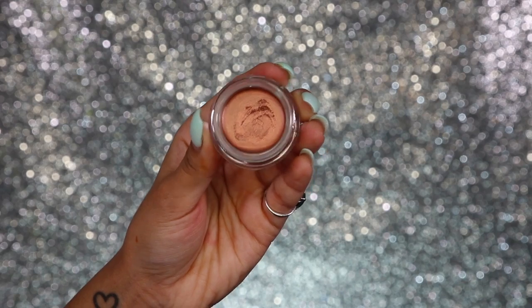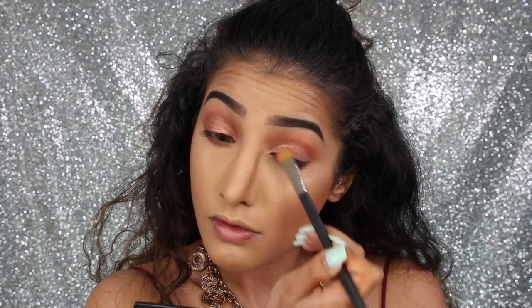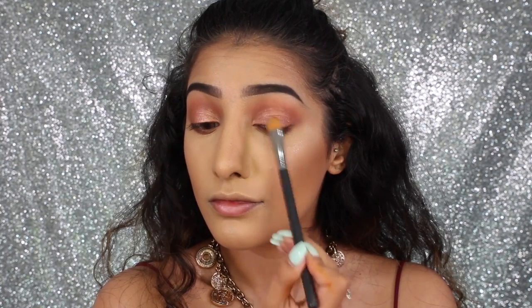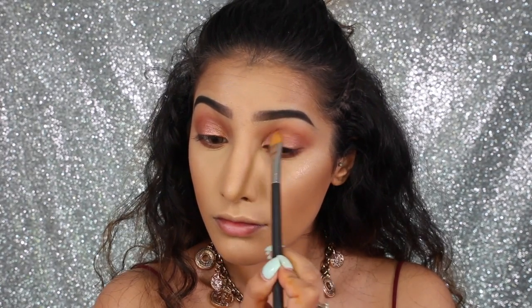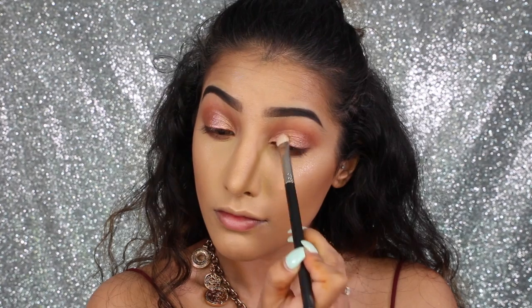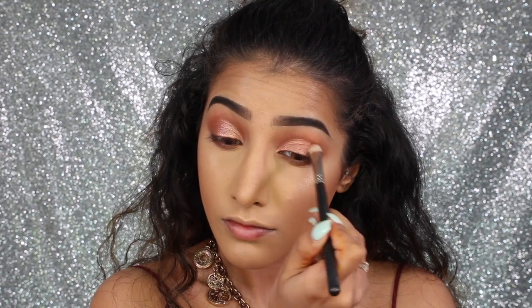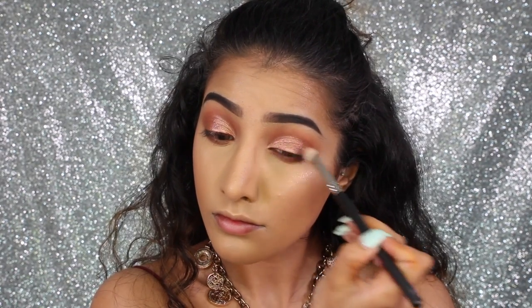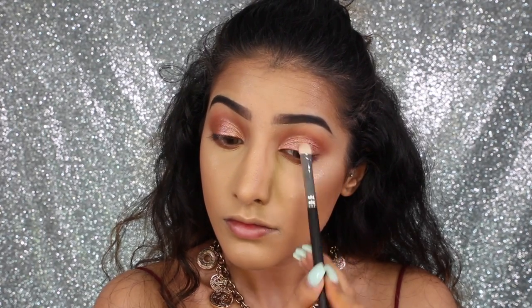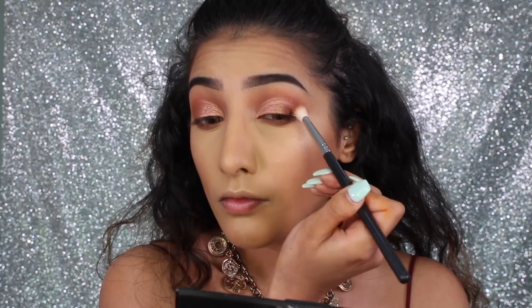Then I'm going in with this NYX Vivid Paint — it's a beautiful coppery tone and a cream product — which is going to act as a base for the next eyeshadow. You can leave it there if you want, but I'm going over with a NYX eyeshadow as well (I'll leave all the names down below). This is going all over the lid, taken right up to the crease, patting it on top of the paint — it's almost like a paint pot.